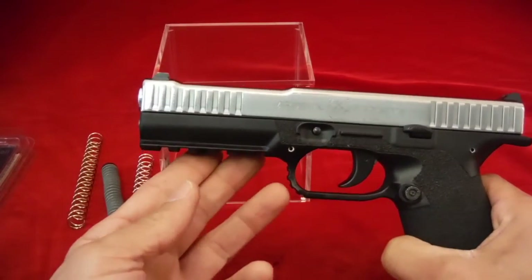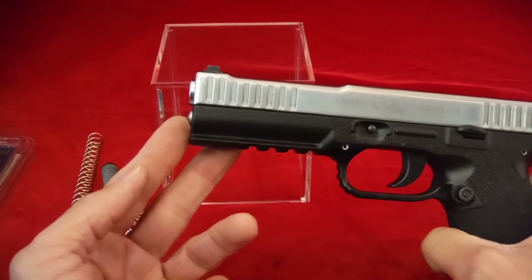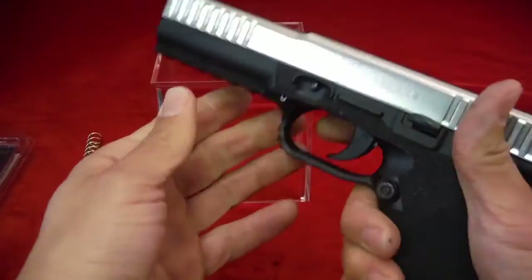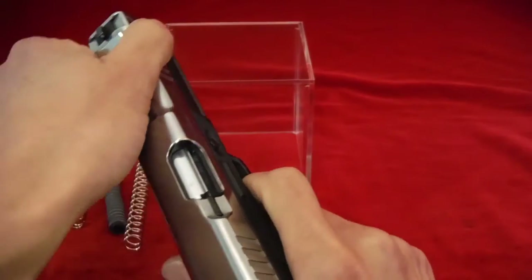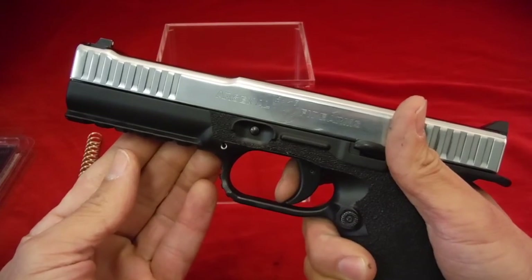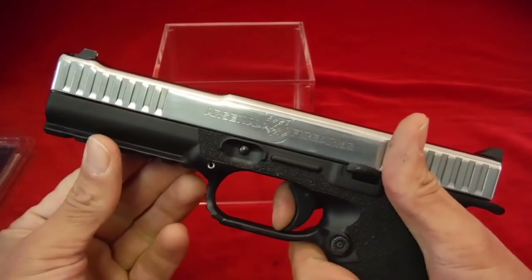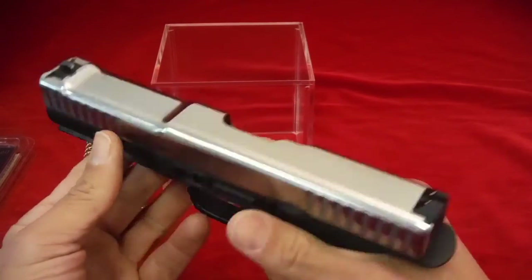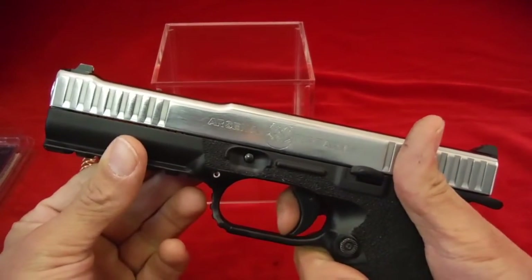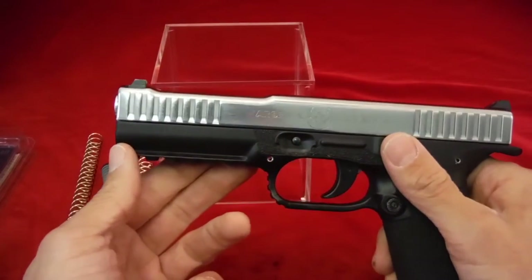It's a nice upgrade to have. The key things to know: which spring to use, and what to do if the guide rod sticks out. To avoid it, purchase a Strike One with the competition upgrade — you're probably going to want a trigger job anyway. This one has a nice short three-to-three-and-a-half pound pull. The trigger upgrade also gives you a shorter reset — about 50% shorter: stock reset is seven to eight millimeters, this is three to four millimeters. You get polished sears, new springs, smoother and lighter trigger pull, plus the spring system and chamfering of the barrel.